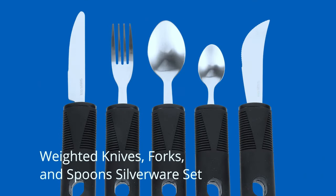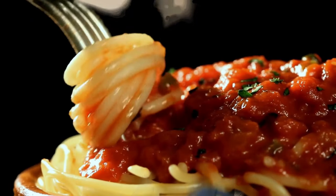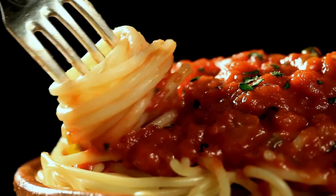Weighted knives, forks, and spoons — people with arthritis in their hands or with hand deformities often have difficulties with gripping. Very helpful in this case is using weighted silverware designed for people with arthritis. Because of the larger area to grip, it will become easier if you have arthritis. The added weight can provide stability and will make it easier for you to eat.